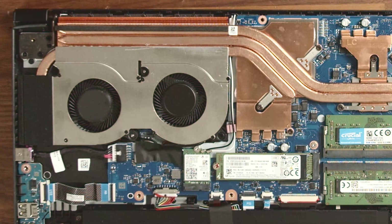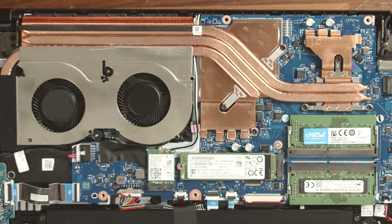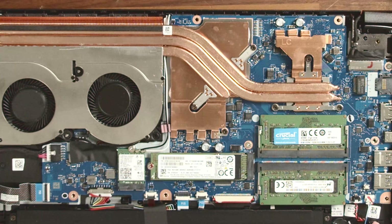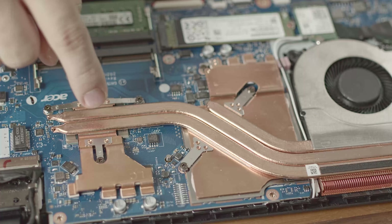Now we've removed the back cover and can take a short tour of the inside. Credit where credit is due — Acer has implemented a pretty neat and clean design. The heat pipes and general cooling solution are also massive for this CPU-GPU combination and managed to keep the Ryzen 5500U around a neat 80 degrees Celsius mark in our stress test.